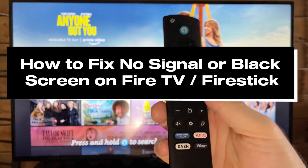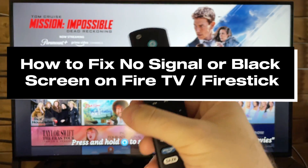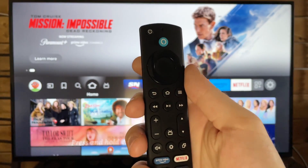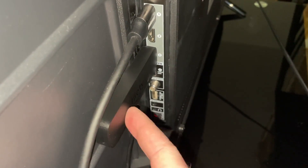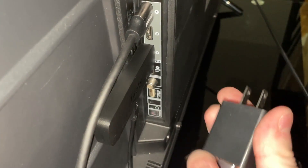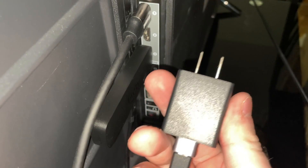In this guide I'll show you how to fix no signal or black screen on your Fire TV or Fire Stick device. The first thing you want to do is go to the back of your TV, and if you have a Fire Stick, try changing the HDMI port.